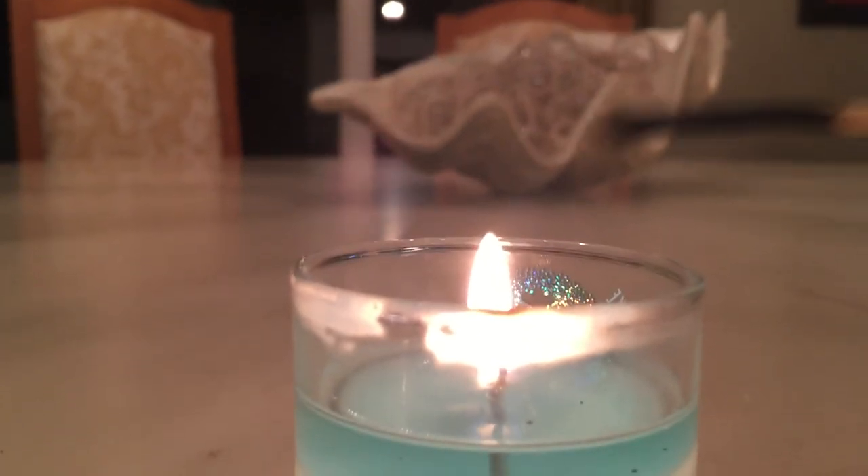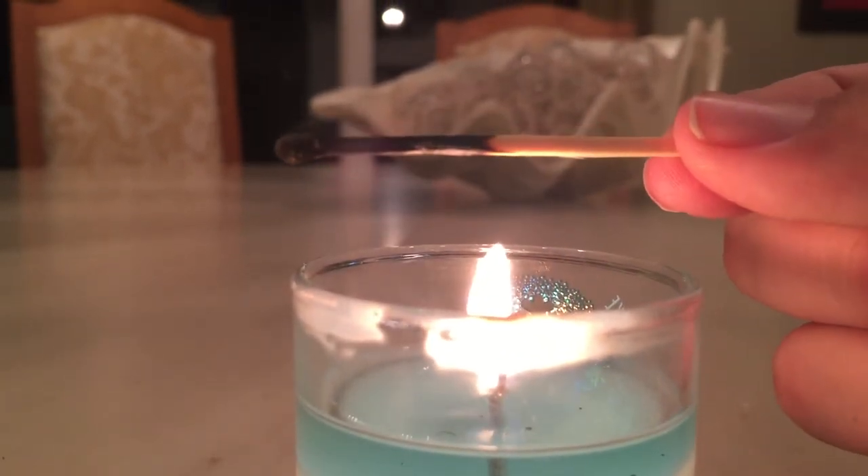Thank you guys for watching. Hope you enjoyed this — how to light a match, not even touching the flame.